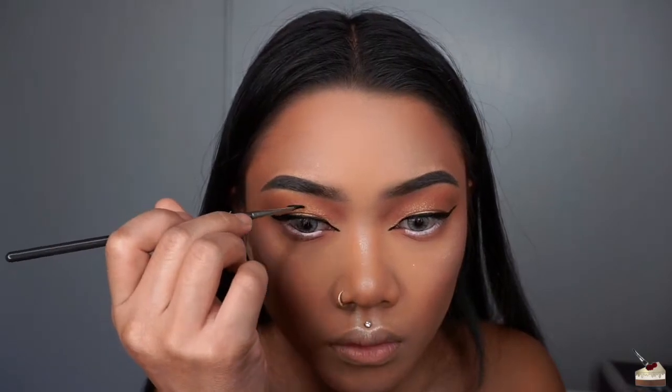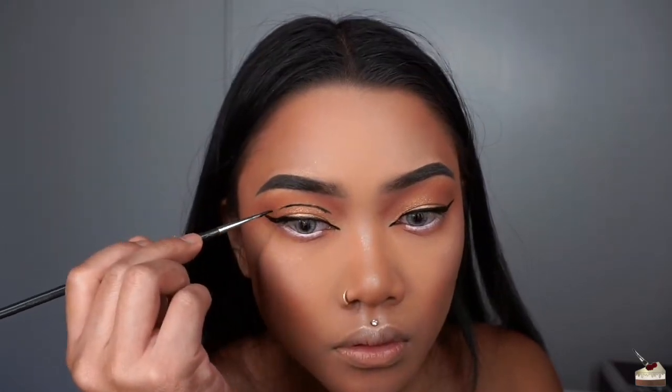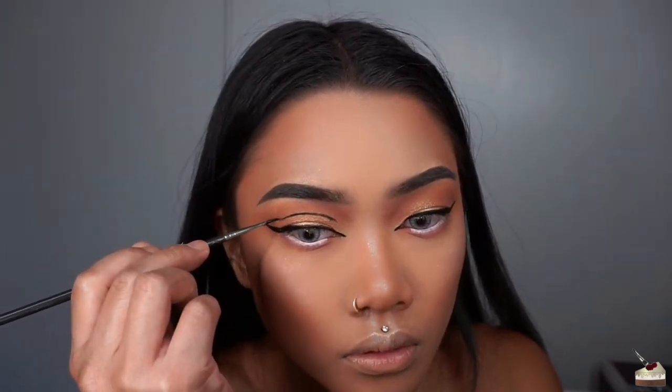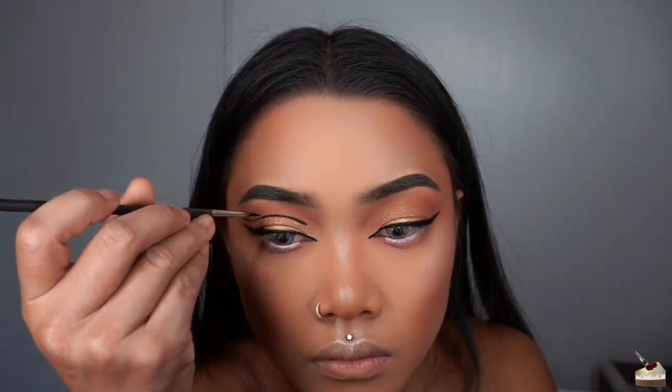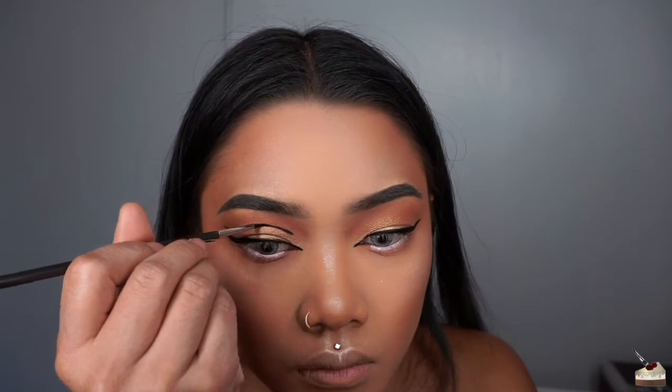Next, I'm cutting my crease and I'm going in small segments to get that perfect cut. If you have a hooded lid like me, you want to go maybe a quarter inch above your double lid. Basically, you want the line to show when your eyes are open, so it helps to do this when your eyes are open, looking straight ahead.